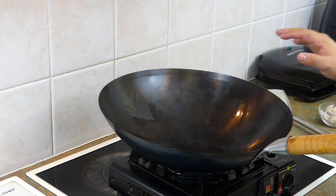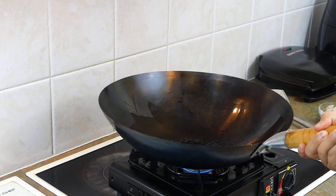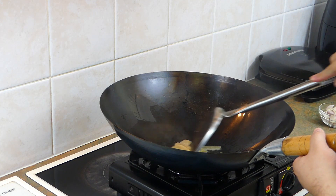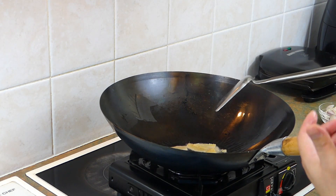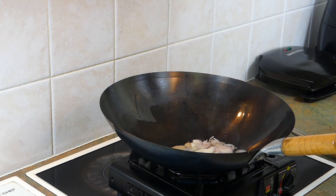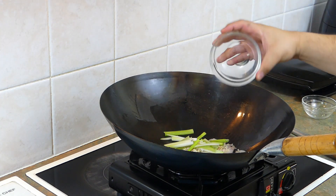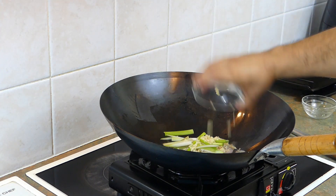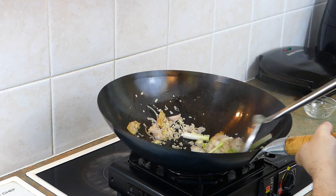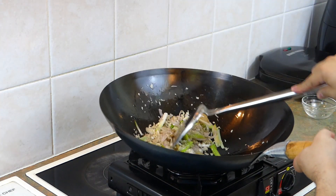The wok is hot and I've added a couple of tablespoons of pina oil, just to coat the wok all over. Then I'm going to add in our sliced ginger. You only want to fry the ginger until it starts to get that fragrance, and then we can add in our shallots, our lemongrass, the roots of our spring onion, and our garlic. Stir fry that for a minute.